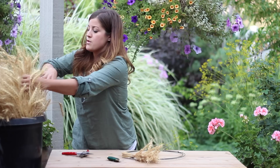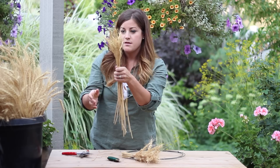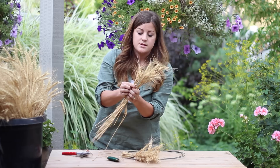We're just going to alternate which direction we face the wheat every time. The size of the small bundles you make will dictate how thick your wreath is in the end. If you do real thick bundles you'll have a real nice full wreath, and if you want a kind of more thin delicate wreath, make your bundles smaller — really easy.